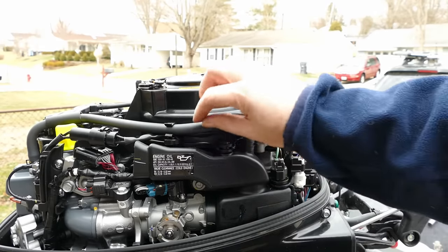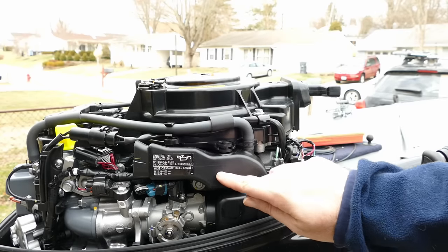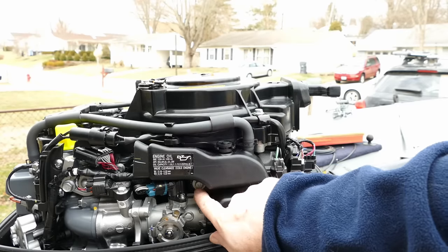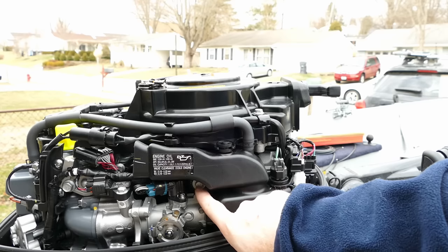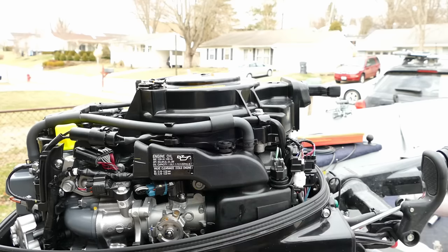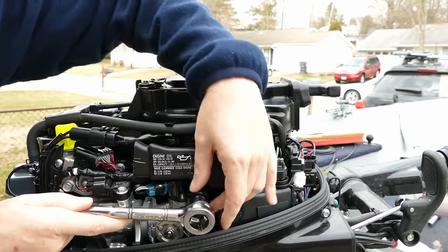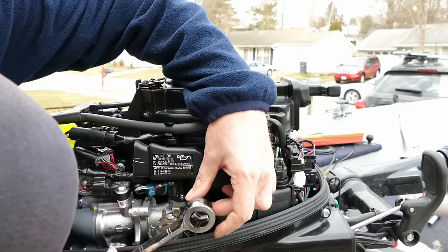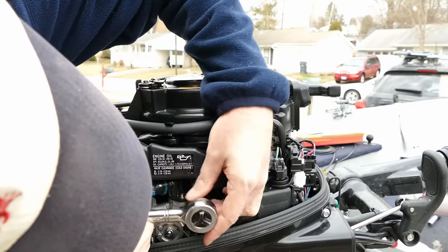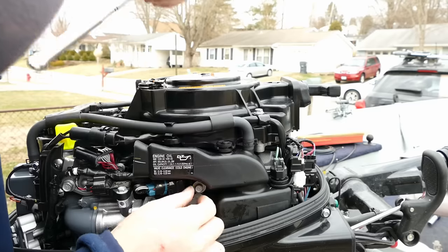I've got to take some of this off, so bear with me. This air box does have a bolt on it, right down below here. That takes a 10 millimeter, so I'm going to go ahead and get that bolt off.